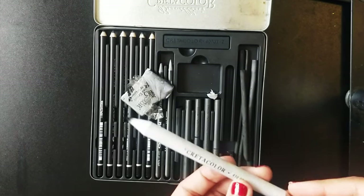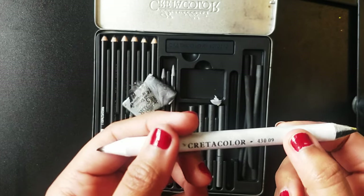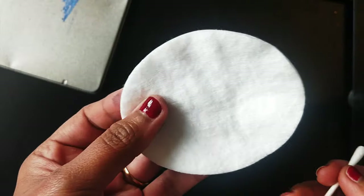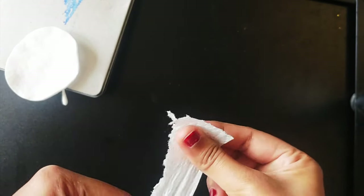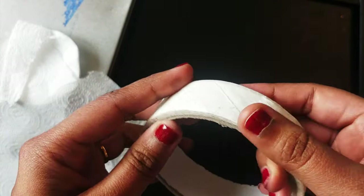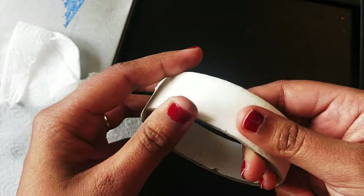This is called a blending stump which can be used for blending into really small details like the tree trunks and the stems. For other blending techniques you can use an earbud, a cotton pad, or a tissue paper — just tear off a small piece and use it for blending if you don't like to get your hands dirty. I would also strongly suggest using a masking tape on the borders, which will help you keep your borders clean as the charcoal pencils tend to get really messy.